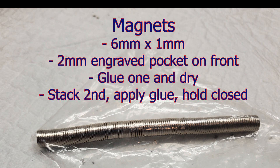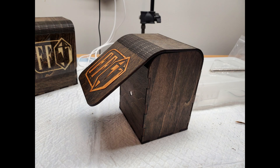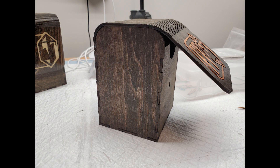I tried a couple of different magnet solutions but ended up using six-millimeter by one-millimeter magnets. I engraved a two-millimeter-deep pocket on the front panel and glued one magnet in there. When it was completely dry I put a second magnet on top, put a drop of glue on the back of it, and shut the lid carefully and held it tight. This approach guaranteed that the polarity was correct and that the positioning of the other magnet was perfect. I plan on applying a couple more clear coats to the assembled box so that the edges are sealed as well.